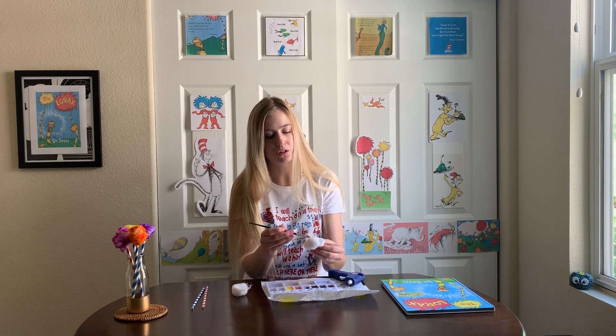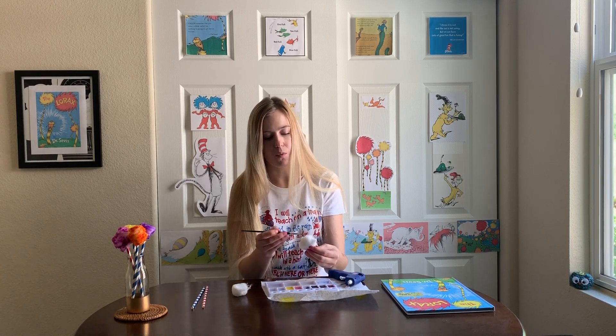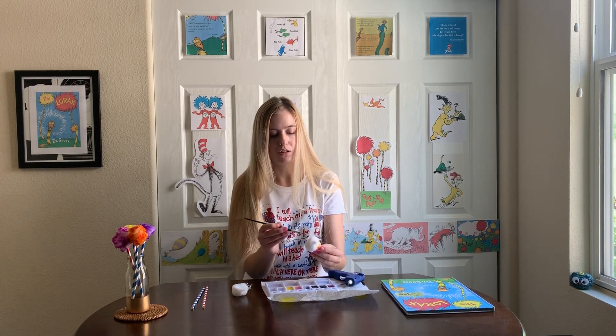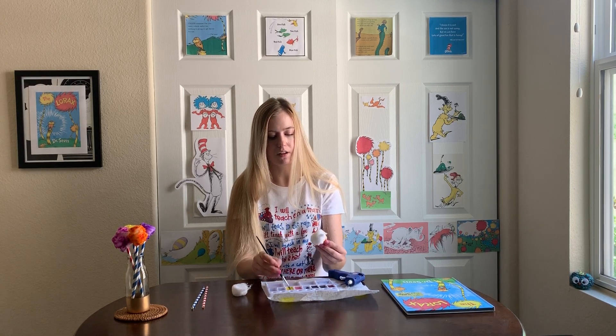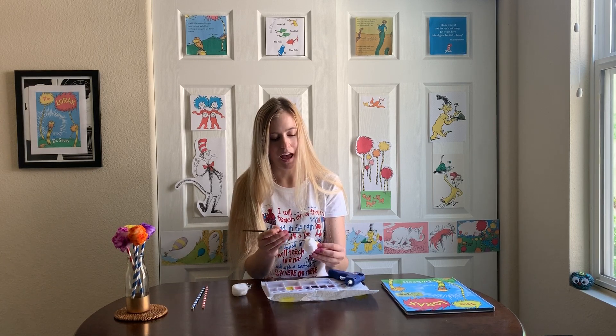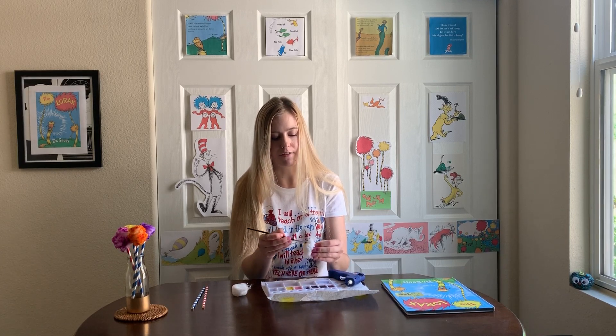It's okay if some white shows through — as you can see on the ones I already made, some of the white cotton ball is showing through and I think that looks kind of nice. But you just want to make sure you don't miss any part: the top, the bottom, and all of the sides. Remember, Truffula trees are very colorful!